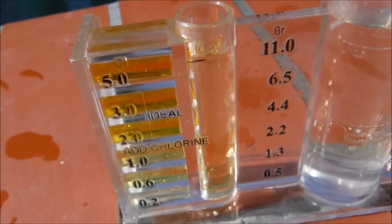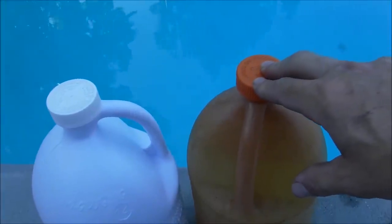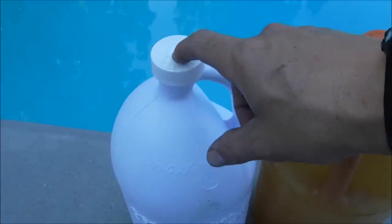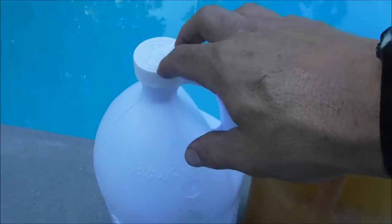If you test the pool and it has low chlorine levels, the ORP reading will also be low. pH is also a factor in the ORP reading. If the pH is really high, it'll make the chlorine less effective in the water, and that'll be reflected in the ORP reading. The lower the pH, the more effective the chlorine is in the pool, and that'll also be reflected with the ORP reading.